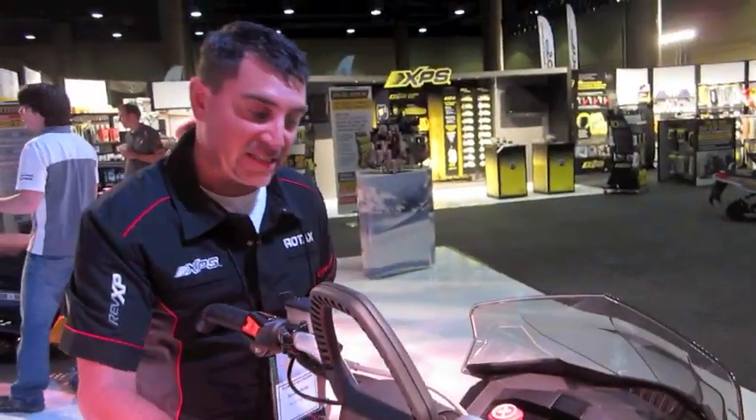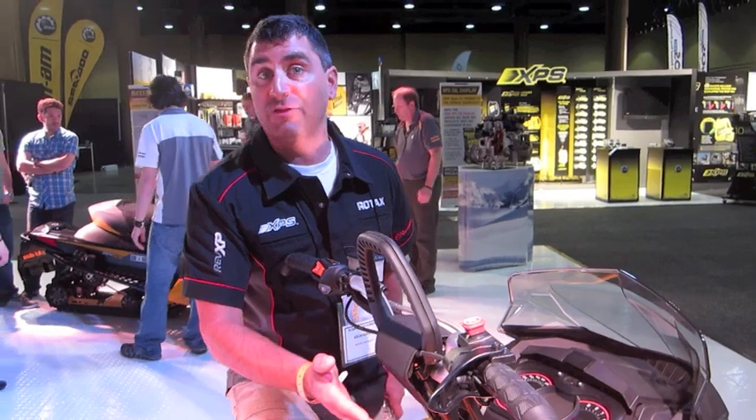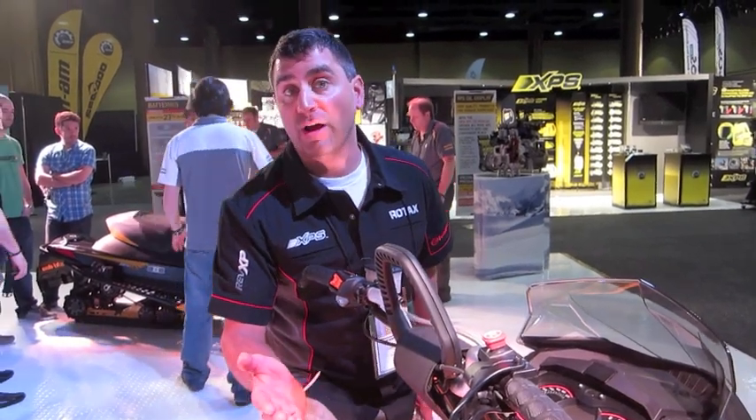The new XM has the same steering system as the Freeride, so it's an inch further forward. In about an hour of work, you can take it back if you want to run it like the previous model Summit.